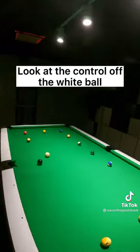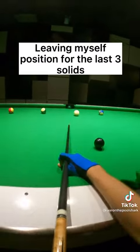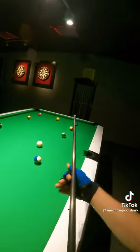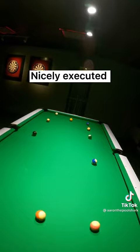Look at the control off the white ball. Small backspin now, leaving myself in position for the last 3 solids. Very bad positioning off the white ball. This is important — look at how I am bridging over the 10 ball. Nicely executed.